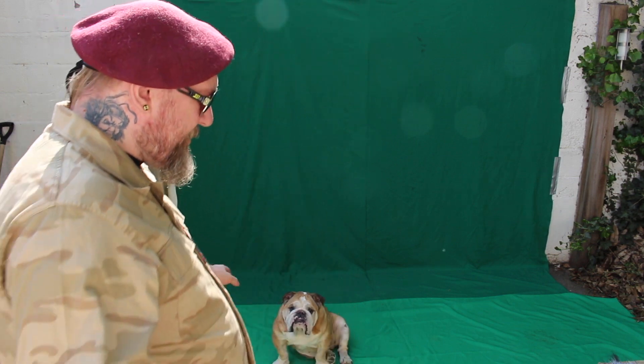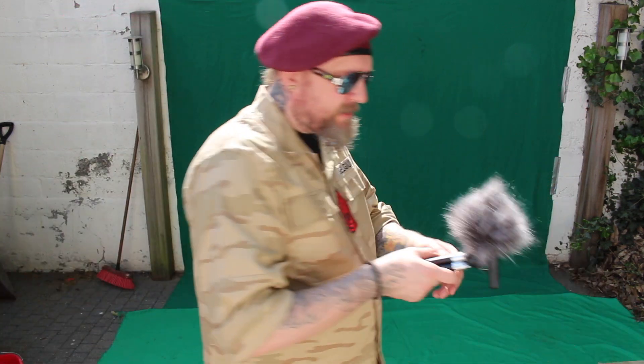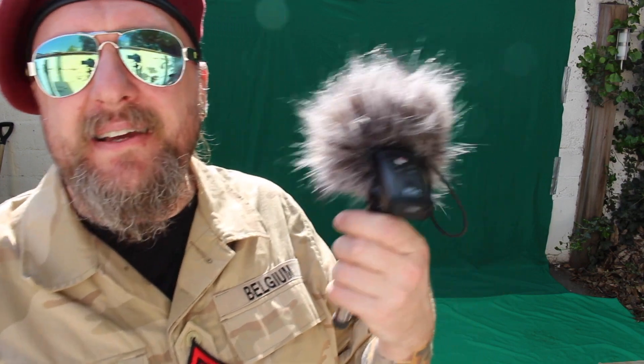Other than that, I use my little boom mic — it's a Zoom Handy H1n recorder. I use that for my voice. It's a very handy recorder — not much, I think it was around 60 or 70 euros — and it records great sound.